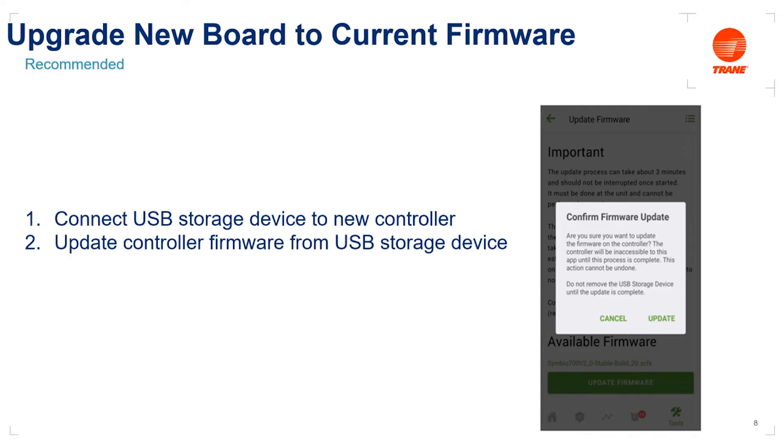Over the course of the update, you're going to be disconnected from the controller, and partway through the process the LEDs on the controller will go out — this is all normal. If you want to follow along, there is a two-by-sixteen display on the face of the board showing dialogue throughout the update. It'll start by saying 'Validating FW,' then 'Decrypting FW,' and so on through several steps until finally 'Update Success,' followed by 'Load Field,' then 'Boot Field.' Your firmware update is then complete and the new control board is running the latest firmware. Note that trained technicians using the Tracer TU tool can also complete this process using the file transfer utility within Tracer TU.